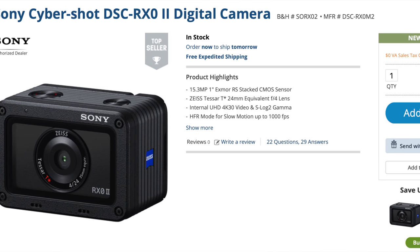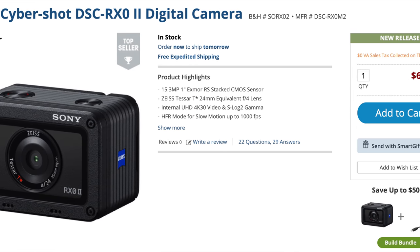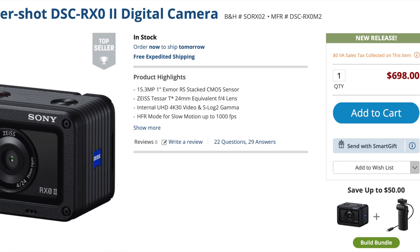I'd like to thank my friends over at B&H Photo for loaning me the RX0 to check out for a couple of weeks. If you'd like to get your very own copy, there will be links in the description below.